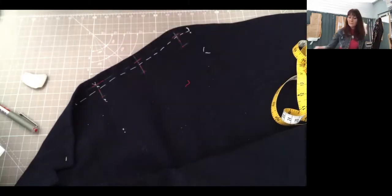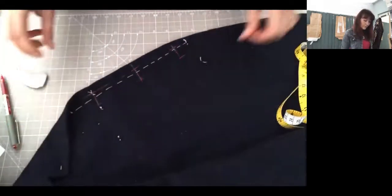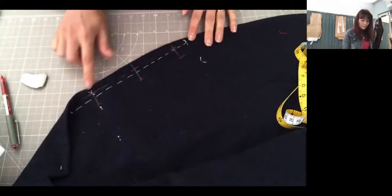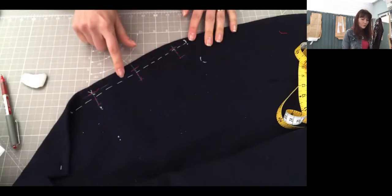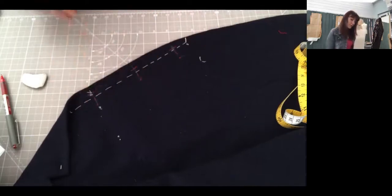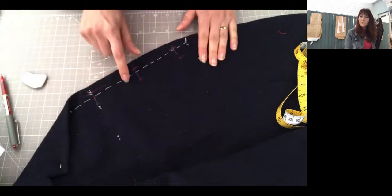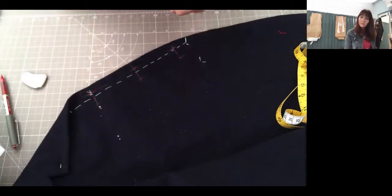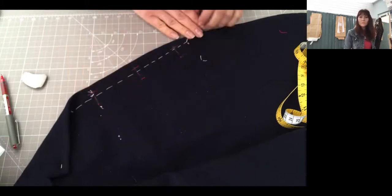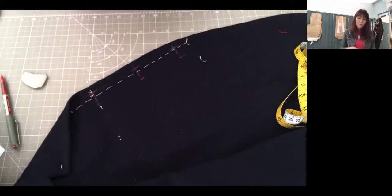If you do need to change how you're going to do your buttonholes, that's fine. Now that the buttonholes are done, there are lots of chalk marks — it's good to clean those up. If you're using wool fabric, it's nice to use the same wool fabric to brush off the chalk.